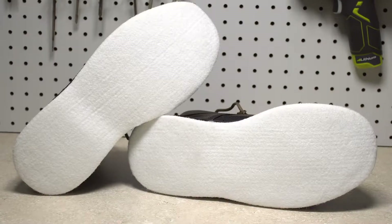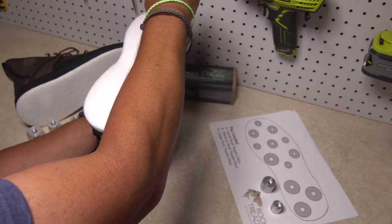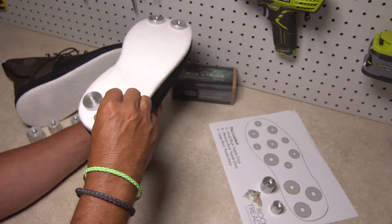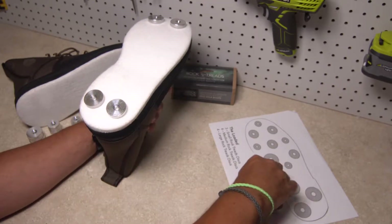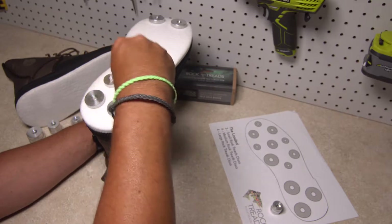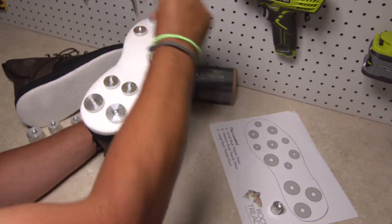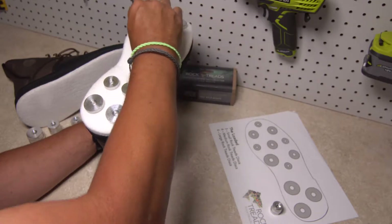With felt-soled wading boots, it's a completely open field. Rock treads can be placed pretty much wherever you want them. It's a really good idea to lay out the pattern you want for your rock treads prior to any drilling. It's also important to remember that you need to cover two boots with the rock treads provided.